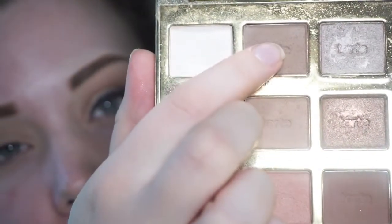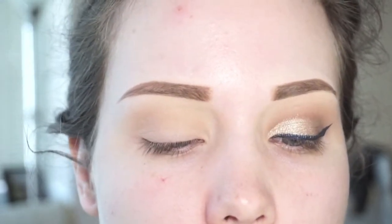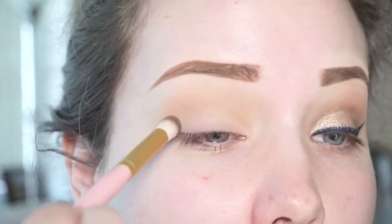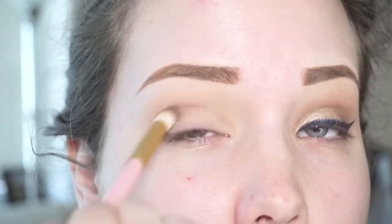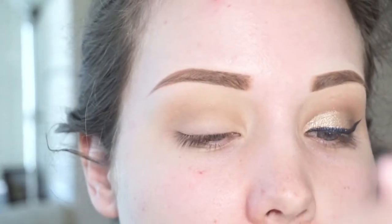I'm going in with this darker cool-toned brown shade called Jet Setter, using a Too Faced blender brush from their Teddy Bear brush collection — these are so soft, I love these. I usually use it more for packing shadow into the crease rather than blending, because it packs on really consistently without being patchy. It's not fluffy enough for blending, so I use it to apply shadow, not blend. I'm just going to run that in the very lower crease — you won't see a crazy difference because it's not that much darker than the other shade.